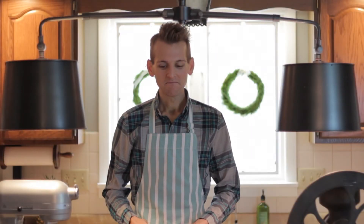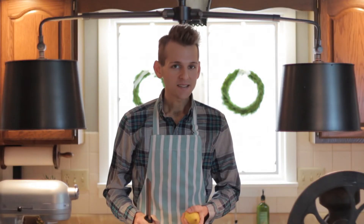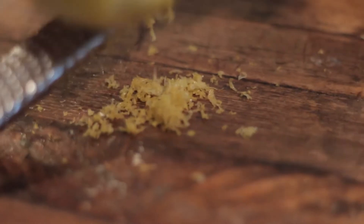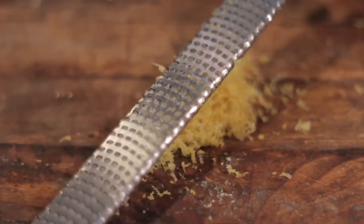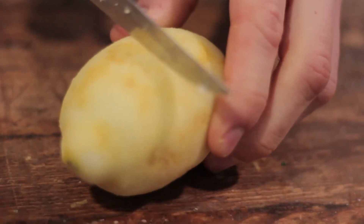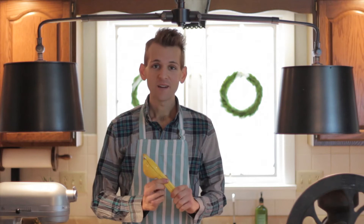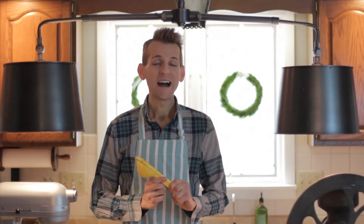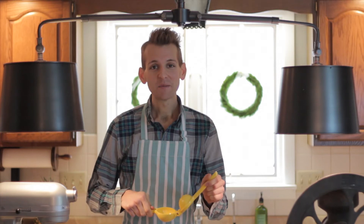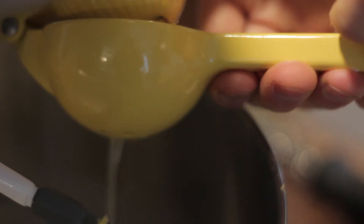Now we want the zest from one lemon. I love using these microplane tools to zest — it's quick and simple and gives you just the yellow part of the lemon and not any of the white pith, which can be bitter. After adding the zest, add the juice of half the lemon. If you don't have one of these handy juicers, I suggest you get one right away. They let you put the lemon right inside and squeeze the juice out while keeping the seeds intact.